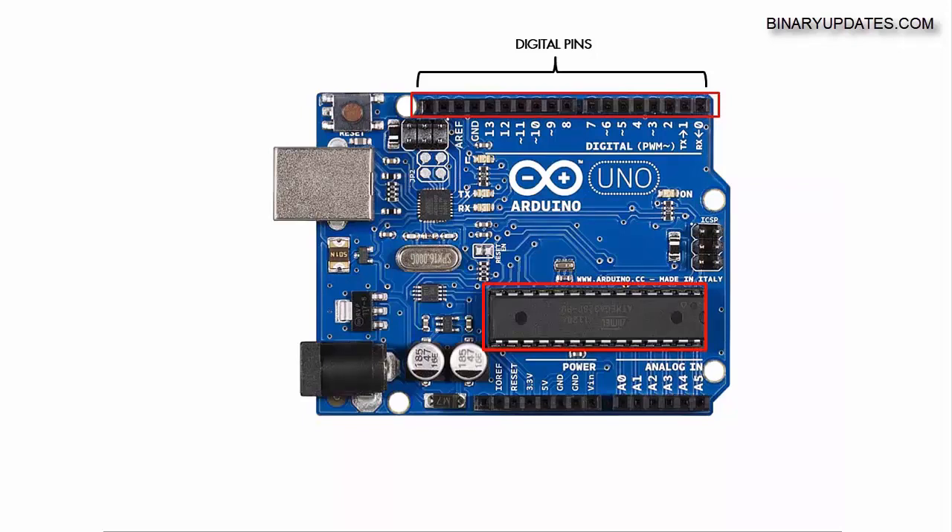A digital pin can do this with a special feature called Pulse Width Modulation. So you have six pins — 3, 5, 6, 9, 10, and 11 — these are the digital pins which have PWM capability, and we're going to use these pins in the future to build some really cool stuff.